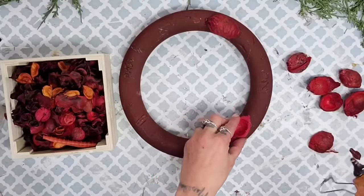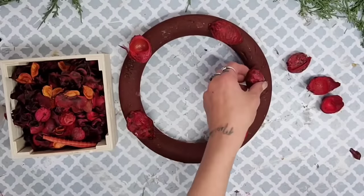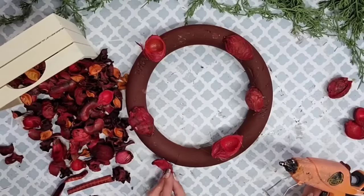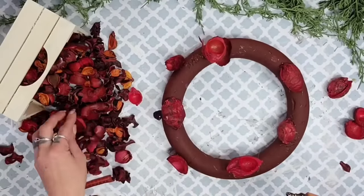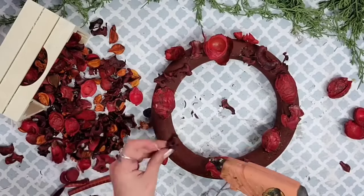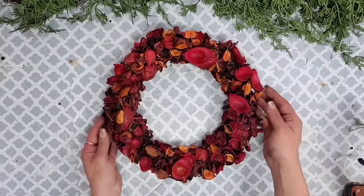I take the bag of potpourri and start grabbing all the bigger pieces out first, then hot glue them all over the wreath form — some facing up, some facing down, placing them wherever I can. Then once the larger pieces are on, it's as simple as taking the rest of the pieces and gluing them all over the wreath, stacking them from largest to smallest. Keep the smaller pieces for last to fill in any gaps. Once you are done you have this amazing nature-looking wreath. The smell is so amazing — and this DIY is done.